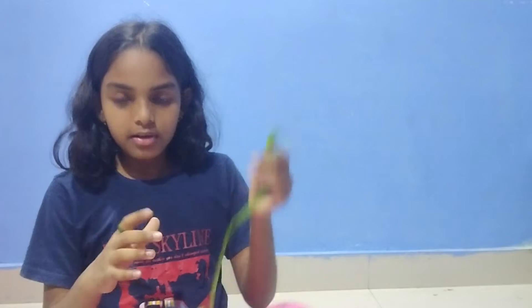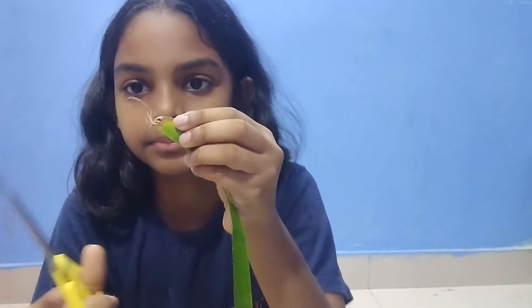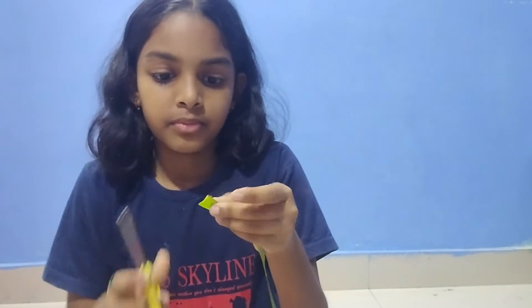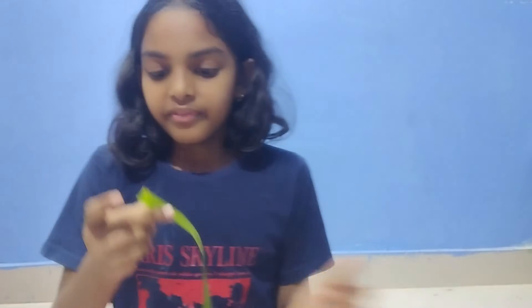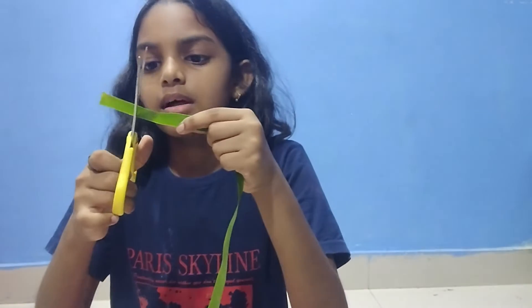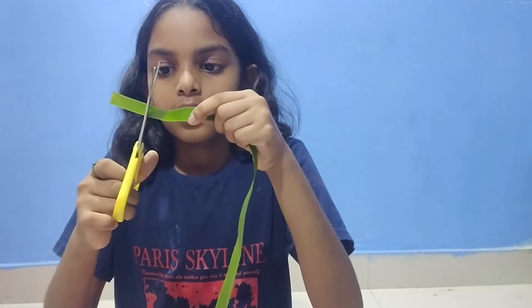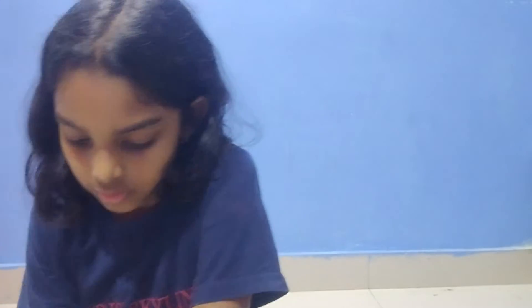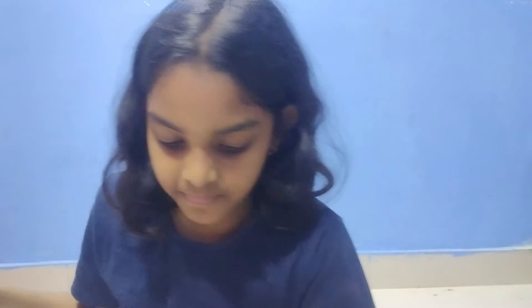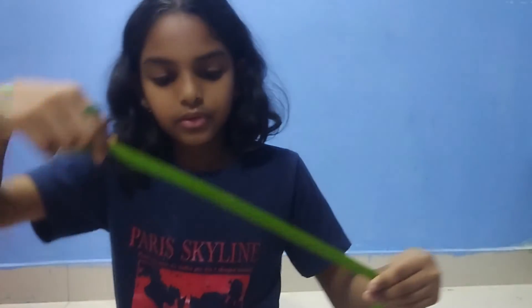So first I'm going to show you how to do a bracelet. First we have to cut this part. Coconut leaves are found in so many places so you can just make it yourself. Here, first we are going to cut a small amount of the leaves so it will look like a small one like this.